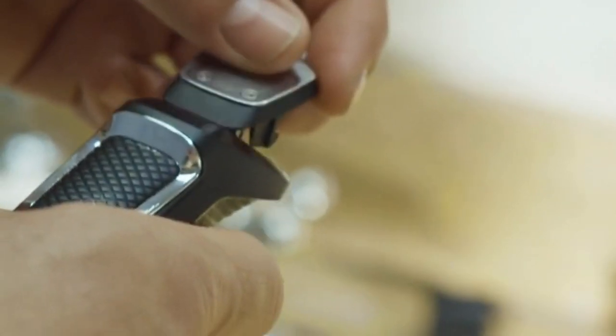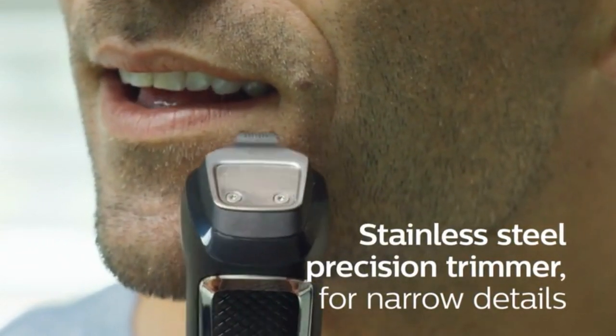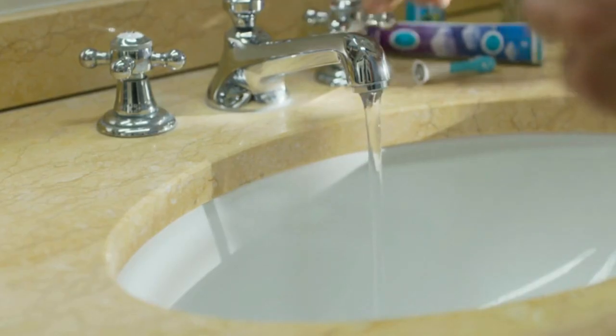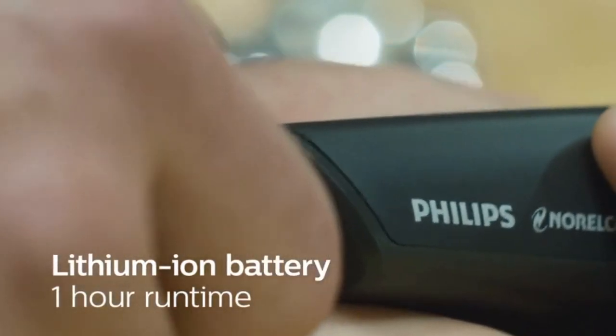Blades and guards are easy to detach and rinse. Maximum precision with DualCut technology, which includes 2x more self-sharpening blades. The steel blades sharpen themselves as they work, resulting in blades that remain as sharp as day one after two years of use. Automatic voltage: 100 to 240 volts.